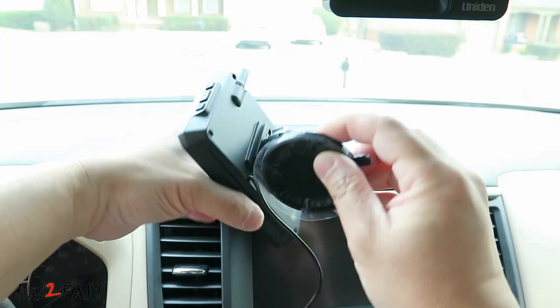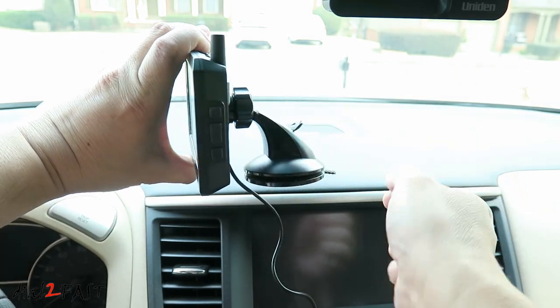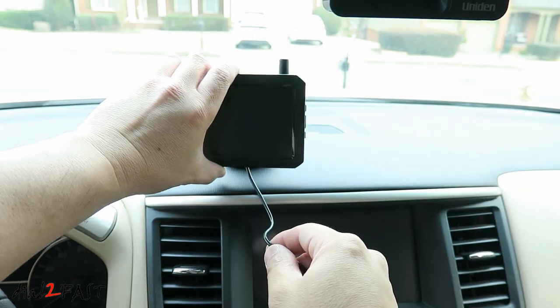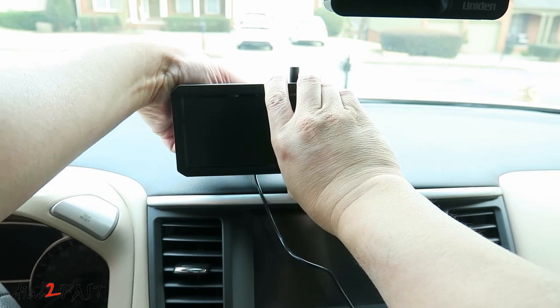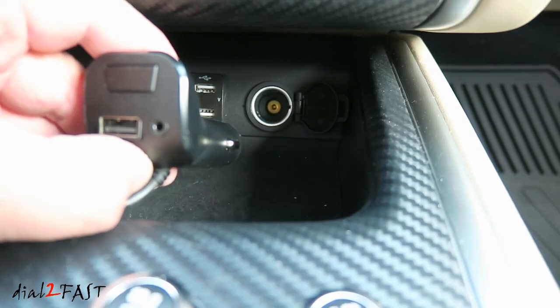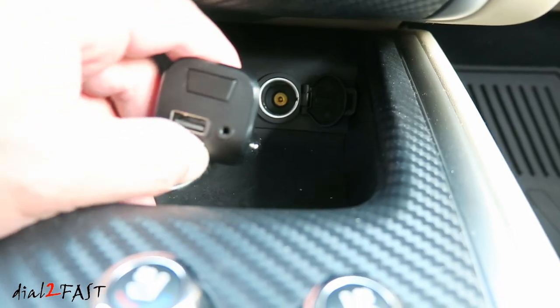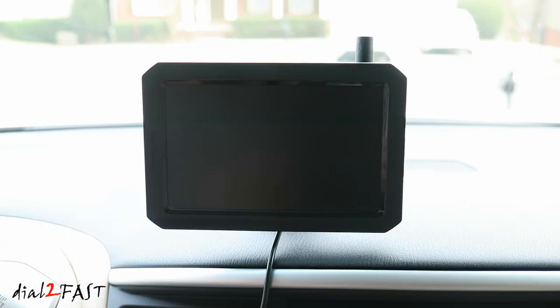To install the monitor, remove the plastic on the sticky pad, lift up on the lever, place it on the dash, and lock it down by pressing the lever down. You can loosen the collar at the back and adjust the angle of the monitor and lock it in place. Plug the power adapter into your 12-volt accessory port. When you start the vehicle the monitor will automatically turn on and you'll see the live video from the wireless camera.